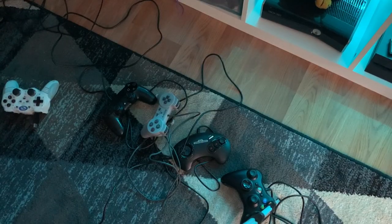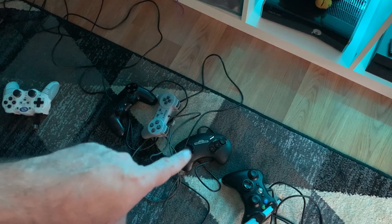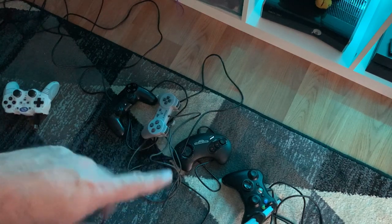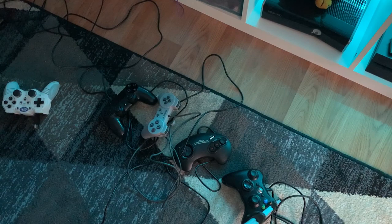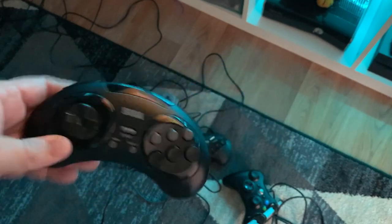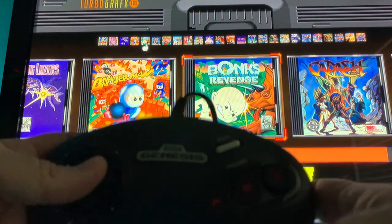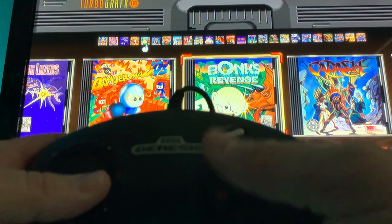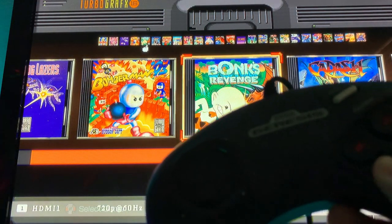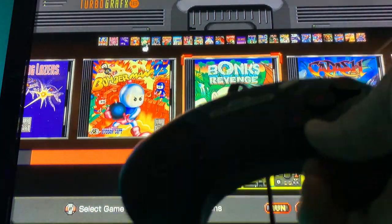I highly doubt that the Start+Up trick is going to work on any of the other controllers, but it might be worth trying on the Sega Genesis pad just for the heck of it. I highly doubt it because I think it's just a specialized function of this particular controller. Back to the Genesis pad — it's not working, and hitting Start+Up still doesn't work. So yeah, that's just a special feature of the six-button wireless controller — it's not going to work on any of the other controllers.